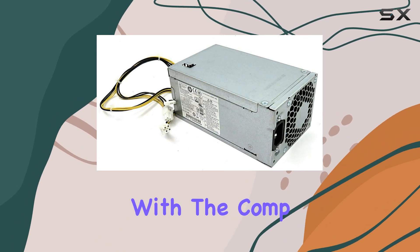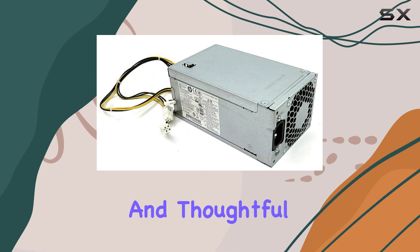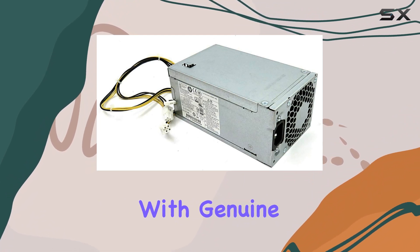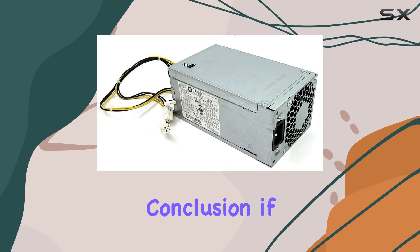Installation is a breeze with the CompXP Genuine 180W power supply. Thanks to its compact size and thoughtful design, swapping out your old power supply for this one is a straightforward process. Plus, with genuine components, you can trust in the quality and reliability of this product.